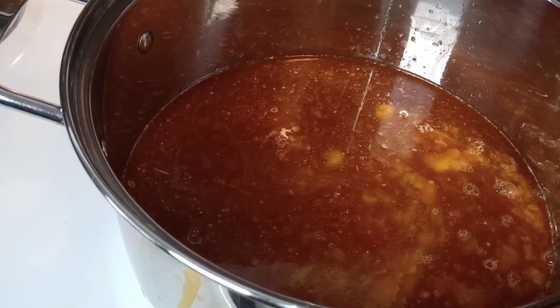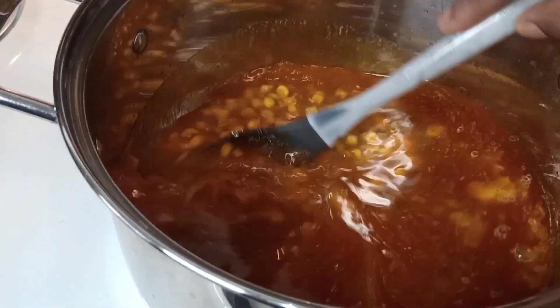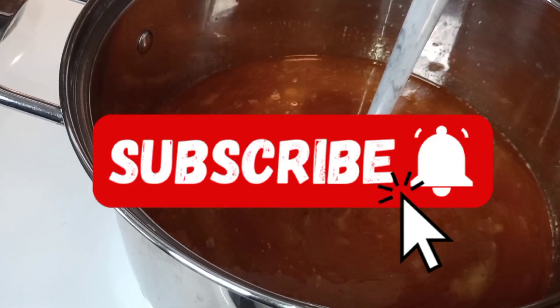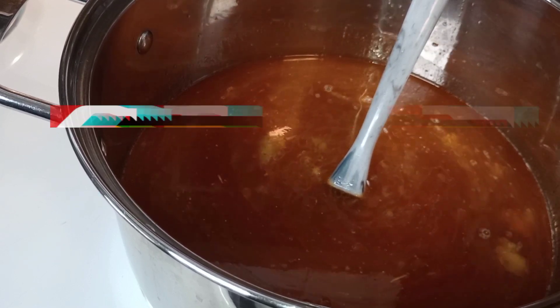You don't have to worry about having all this stuff left over. It's cold up here, it's snowing, and guess what — it's a great day for soup!